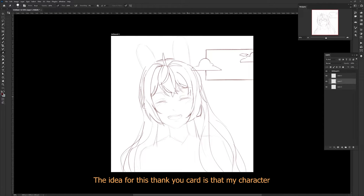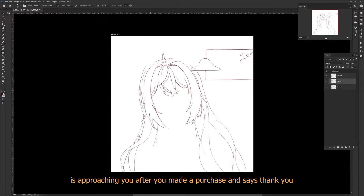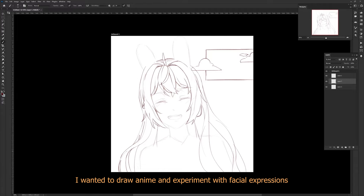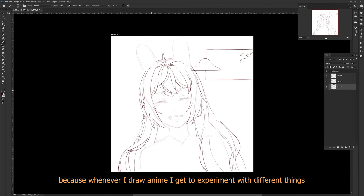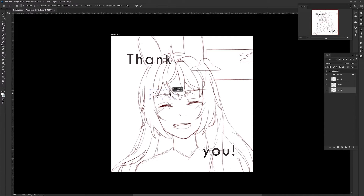The idea for this thank you card is that my character, who doesn't have a name yet, is approaching you after you made the purchase and says thank you. I wanted to draw anime and experiment with facial expressions. I enjoy drawing this one because whenever I draw anime I get to experiment with different things.